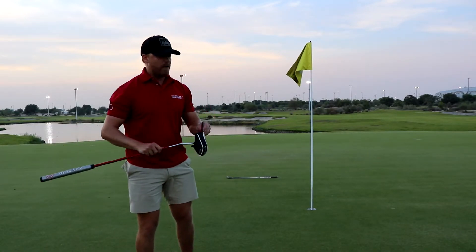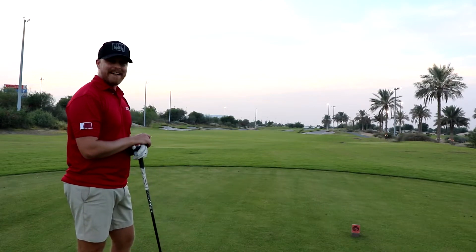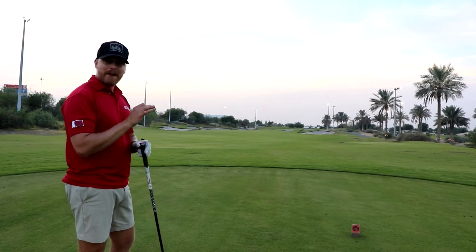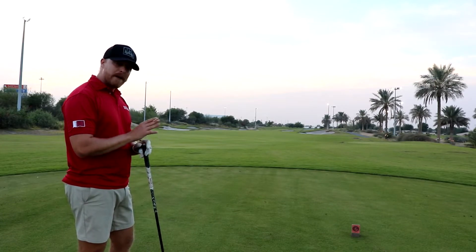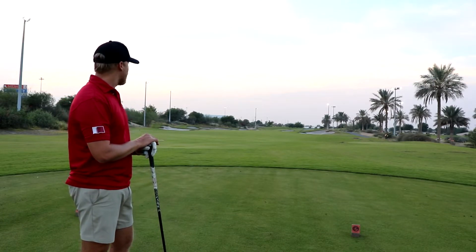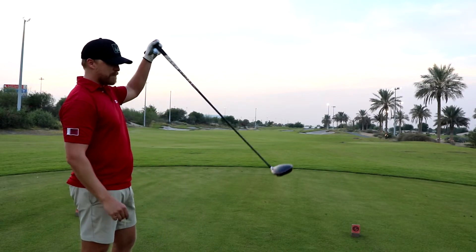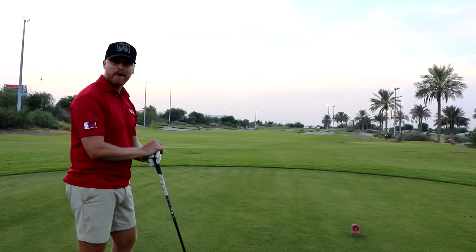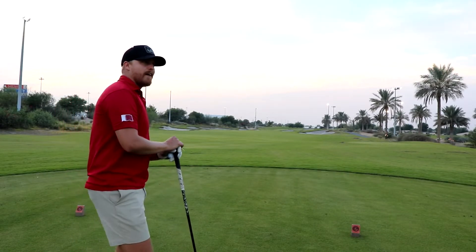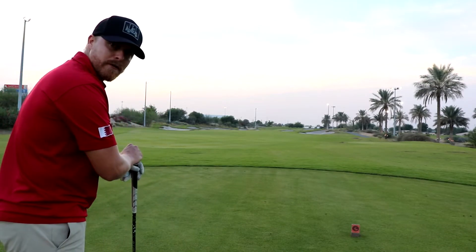We're still one under, one more hole left. Final hole of the red tee box challenge, currently one under. Playing alright actually. We've got about 308 to the center of the green, flag looks to be at the back, wind coming from the right. I've got the big stick — going to just try to whack it and see where it goes. I'm having fun, not worrying too much. Let's have a good one.